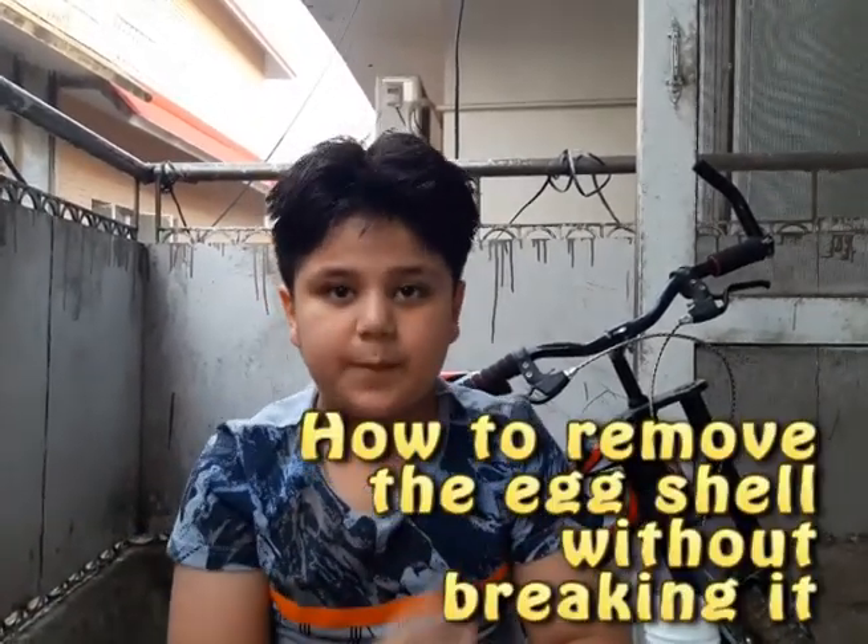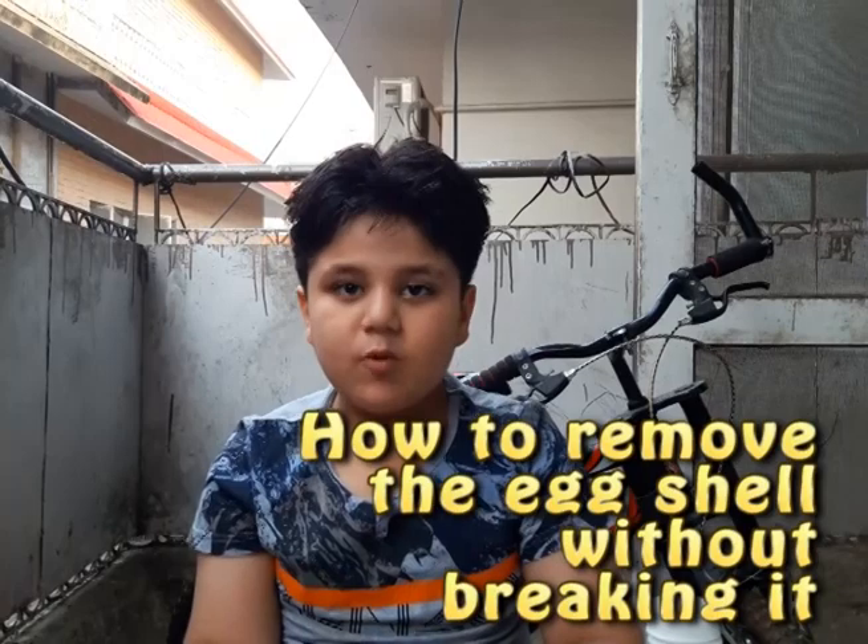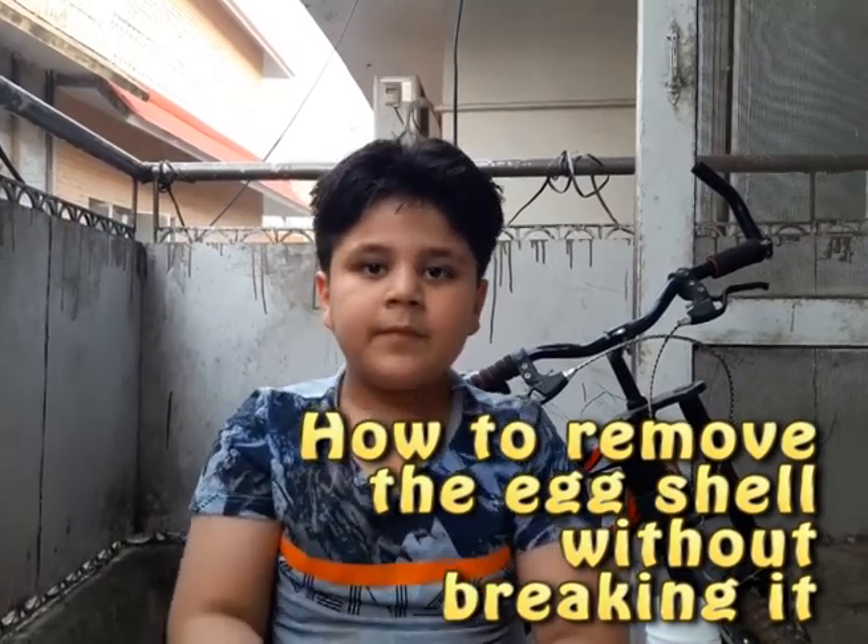Assalamu alaikum, everybody, and welcome to Expectations. I'm Zidane Hamid and I'm six years old. Today's experiment is: how to remove an egg shell without breaking it.